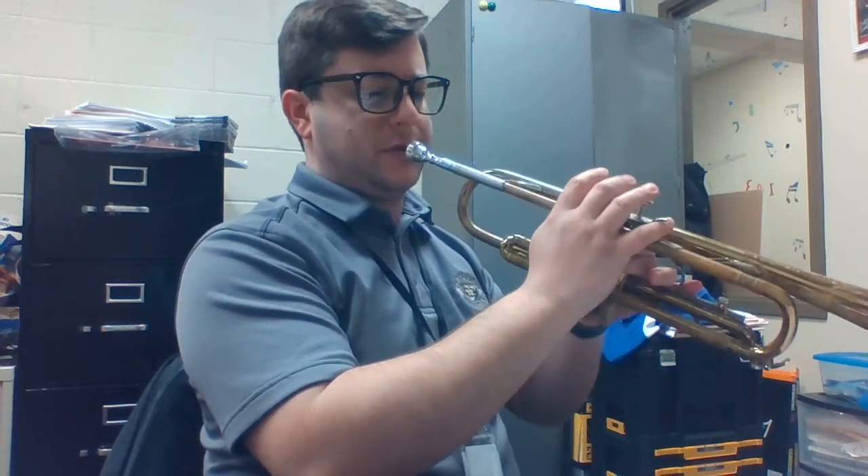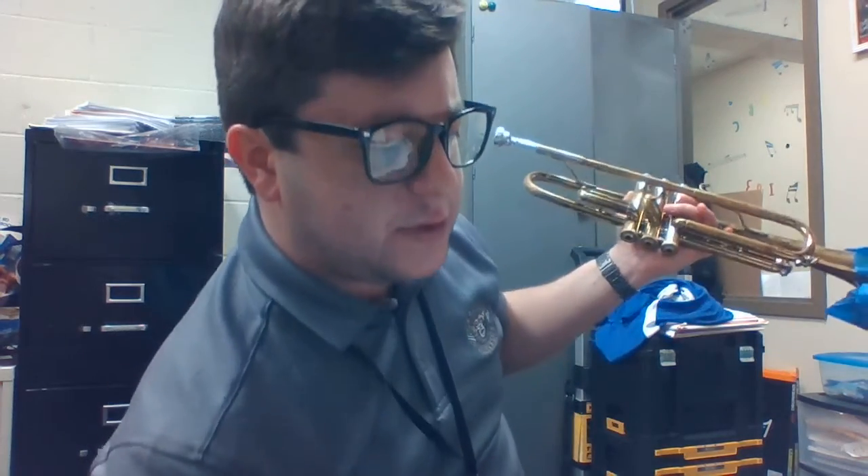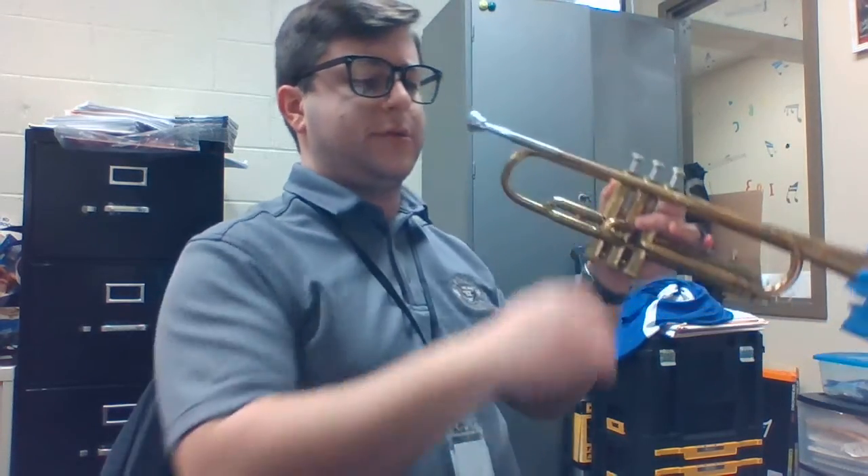The trumpet part has to go from letter D to F as well. I'm going to be playing the top divisions, but you'll at least get to hear all those rhythms.